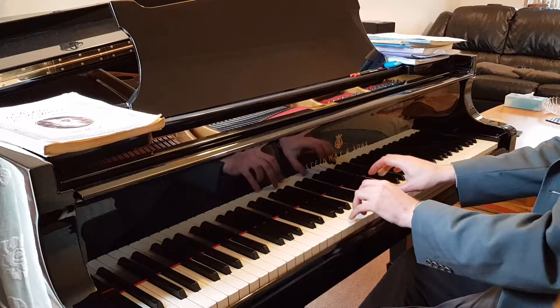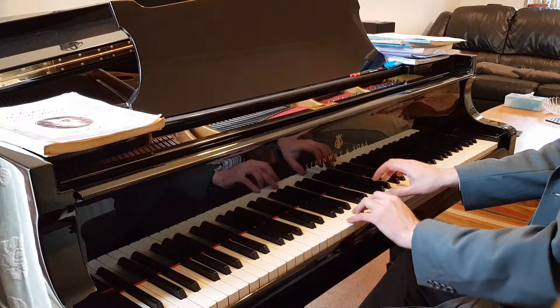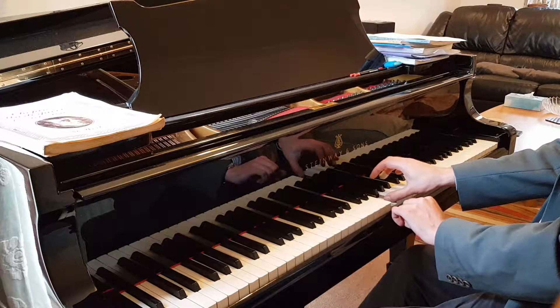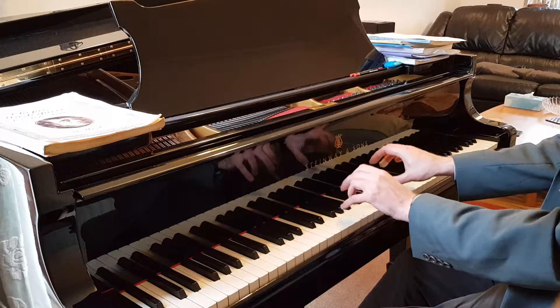So if you take all the notes you're playing in the lower position, which I think is F, A and C in the left hand, and an F in the right hand with your thumb, and play them at once.